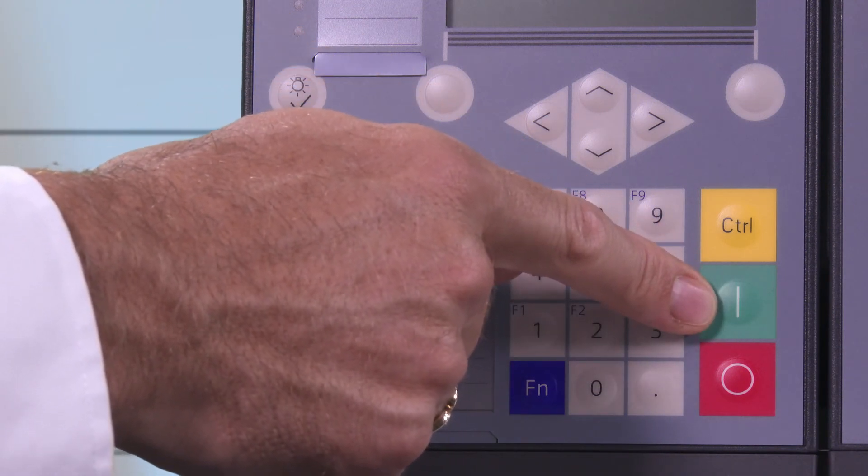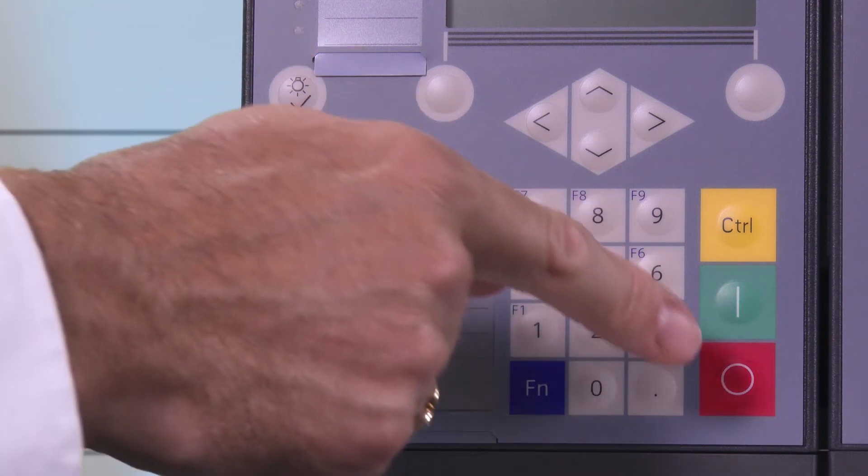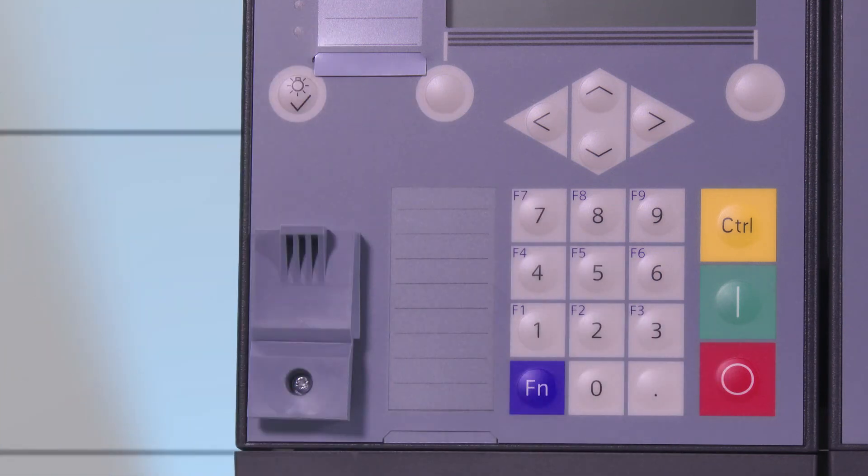The green key is used to activate the selected switching object, for example a circuit breaker or disconnector. The red key is used to deactivate the selected switching object, for example to open a circuit breaker in the primary system.